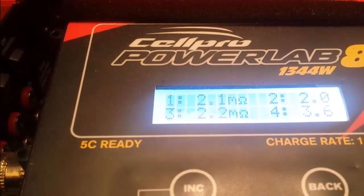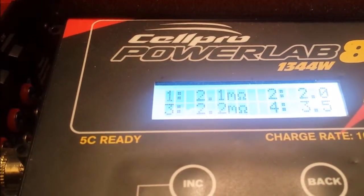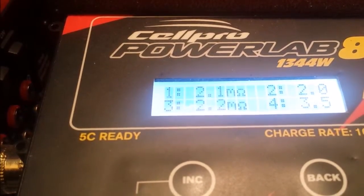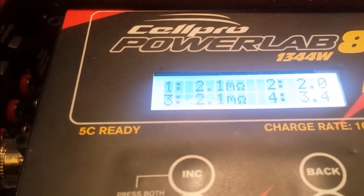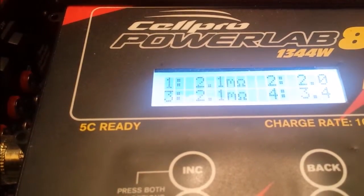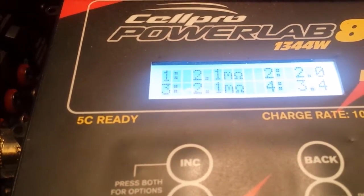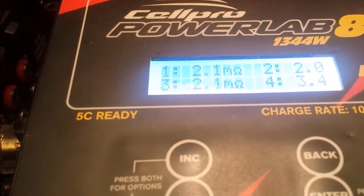I've just hit about 90% of my charge. It does actually look like cell 4's got an issue as well — the internal resistance is 3.5 milliohms, where all the others are about 2. 2 seems to be okay with this older pack. The older the pack, the higher the internal resistance. So it does look like this pack has got multiple problems.